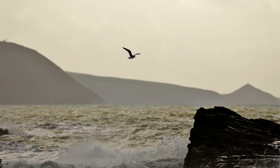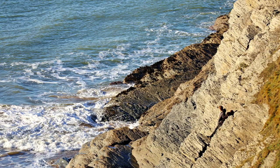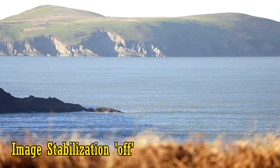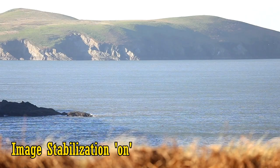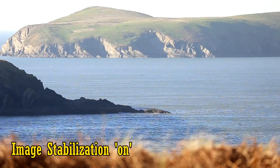The maximum aperture of f/4.5-5.6 means that this lens does not let in a large amount of light, but that's compensated for very well by its excellent new image stabilisation system. Here's some footage at 400mm without stabilisation, and here it is turned on. Once it kicks in, you can see that it's very efficient to stabilise your footage for video work or for much sharper still pictures.